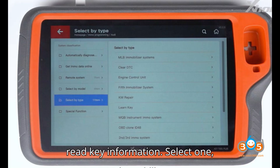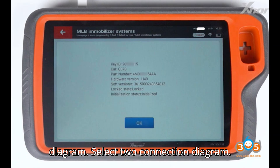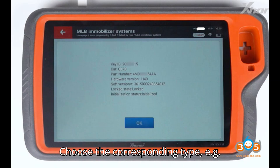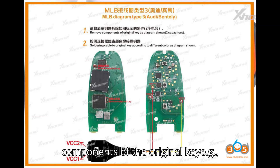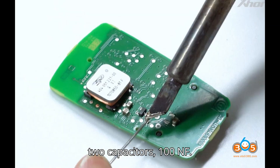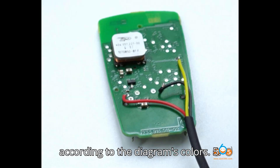To read key information, select option one — Identification Key — to read the key information. Then select option two — Connection Diagram. Choose the corresponding type, e.g., Audi/Bentley MLB. Remove components of the original key, e.g., two capacitors of 100nF.